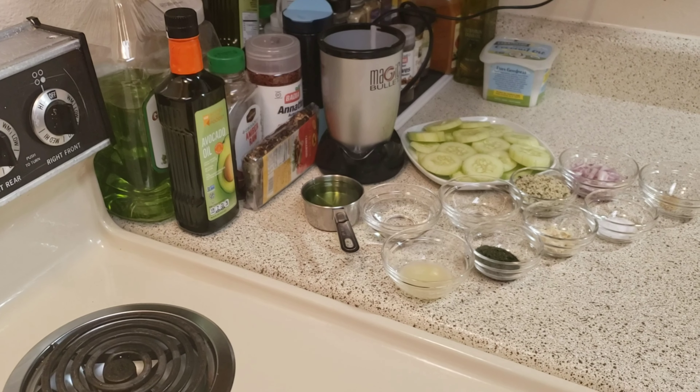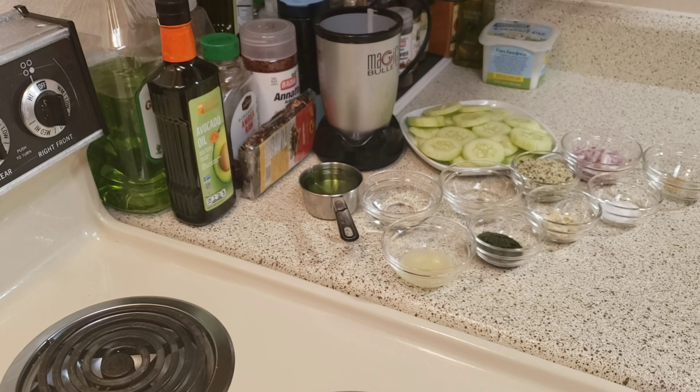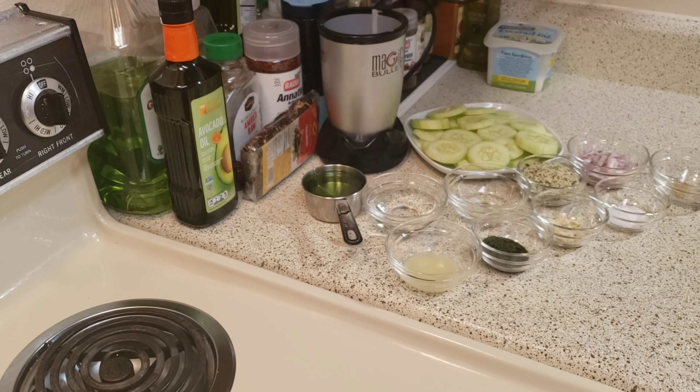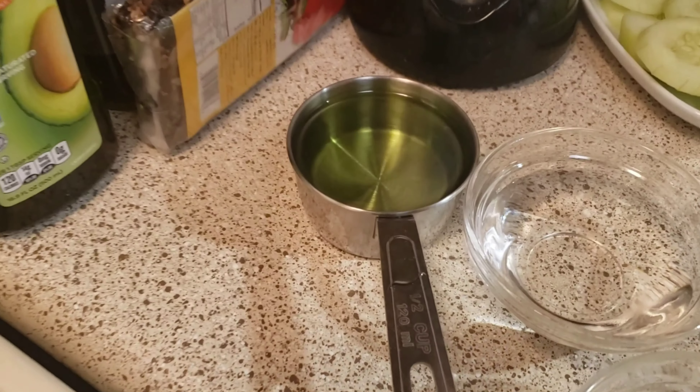Hi guys, welcome back to my channel, it's Netta Mac, and I'm here to show you a quick video on how I make my alkaline ranch dressing. What you'll need is one half cup of grapeseed oil, one fourth